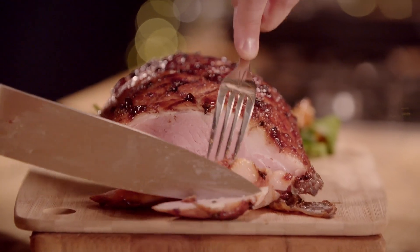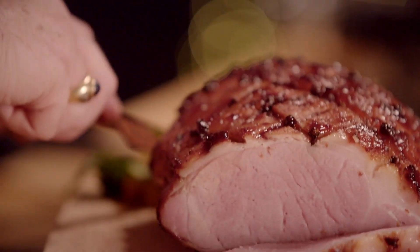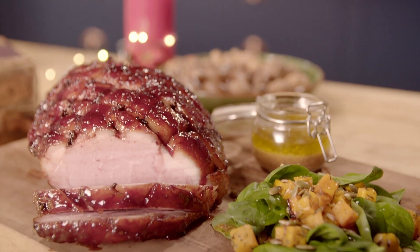That is perfect. Absolutely perfect. Oh, that bourbon glaze is superb. That is absolutely belting. This cherry and bourbon glazed gammon with winter squash and crunchy seed salad will be a magnificent centrepiece for any Christmas table.